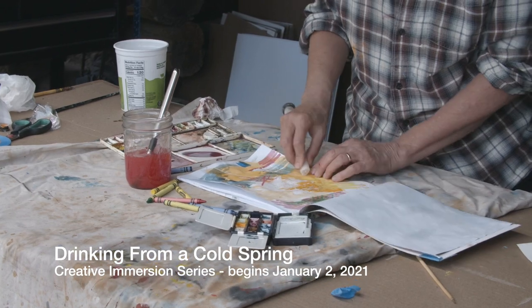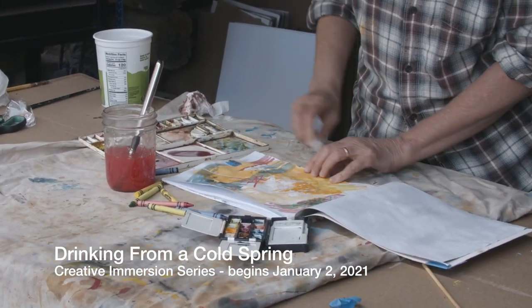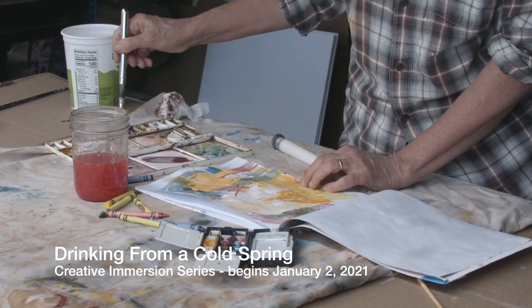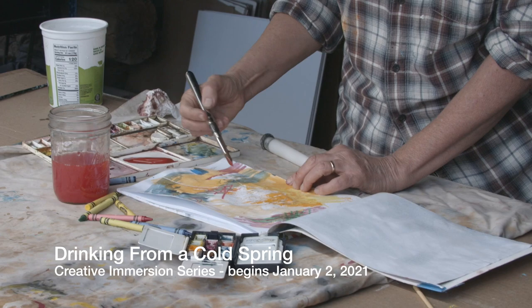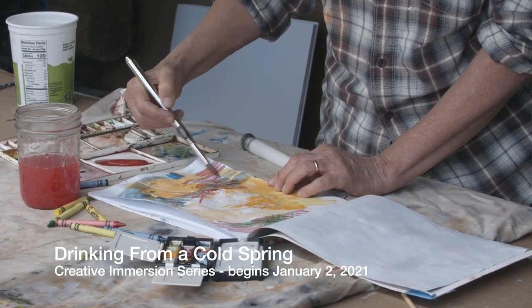Each week we're going to create a video that shows a technique that I'll be doing side by side with you in a live Zoom meeting. We're going to have a private group where you can come in and share your work and encourage one another.